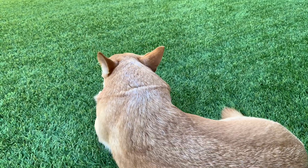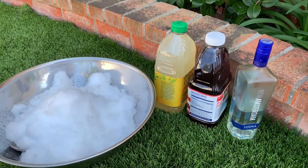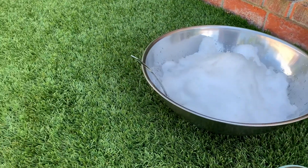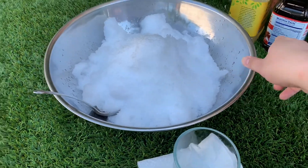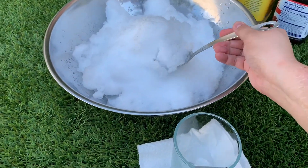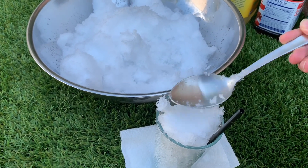Okay, bye. I don't even know if you can hear me — it's pretty windy outside. I'm going to make my drink first, before the snowballs. Get some ice. I'll always add more later.